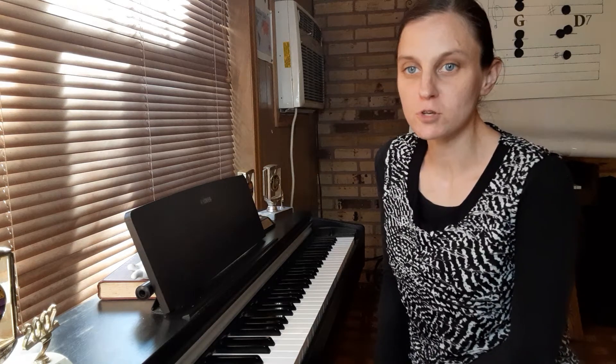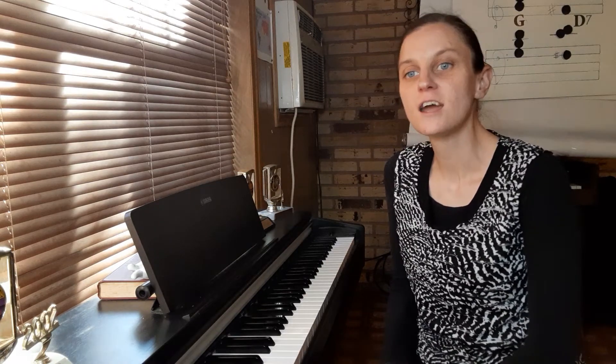Hey, I'm Joan. Today I'm going to teach you the minor chords that go with G major. If you're already a music student, then you're probably familiar with the Circle of Fifths. Today we're going to focus on the chords related to G major only.